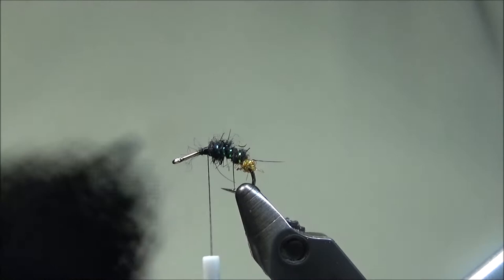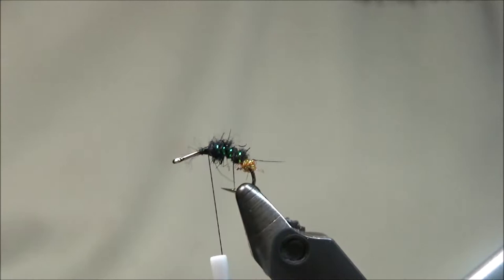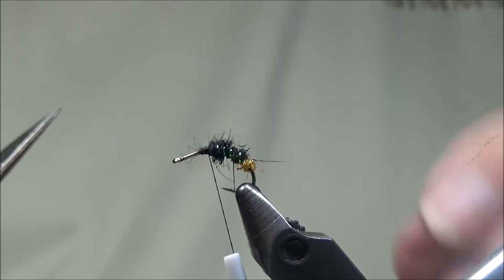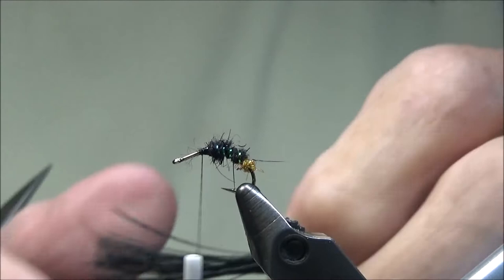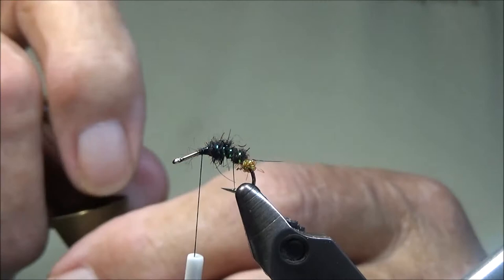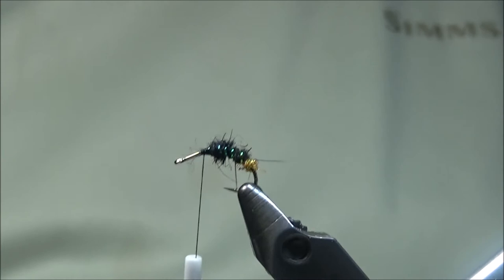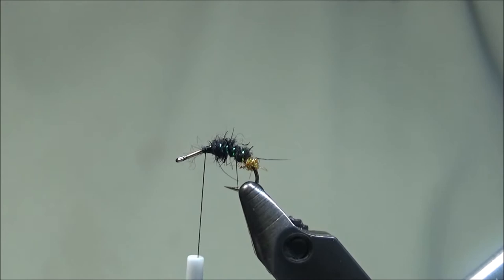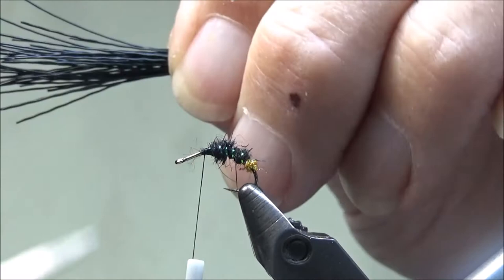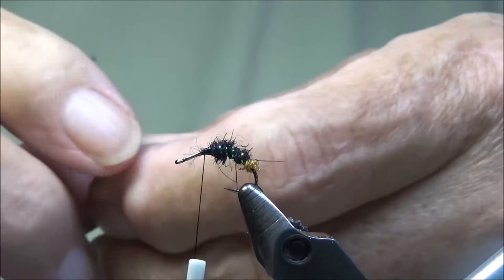We have our thread right in front of our dubbing. We're going to tie in our underwing, which is going to be made of deer hair or elk hair. We're going to take about three quarters of a pencil width, cut it out, pull out some of the smaller shorter hairs, pull out the under fur, and then stack it. We've got a couple long ones that didn't stack right, so I'm going to clip off some of these longer butt ends.